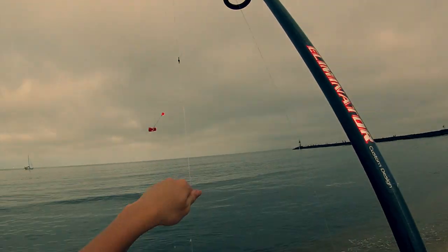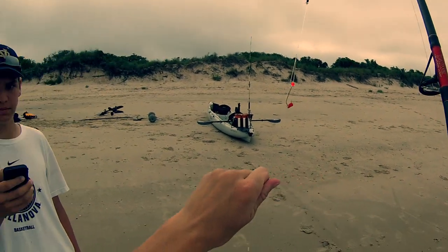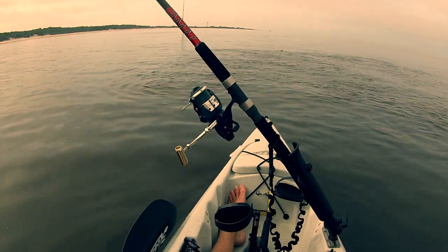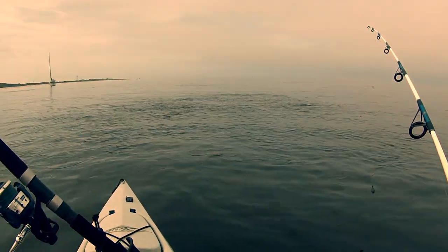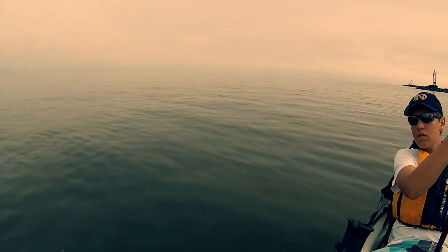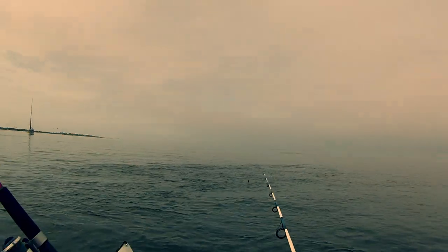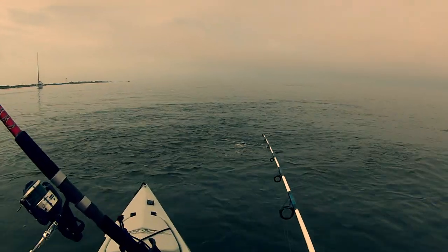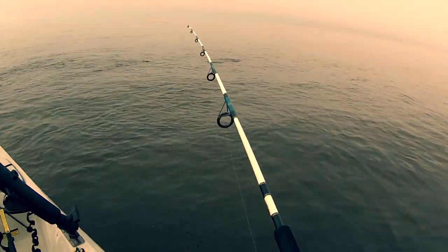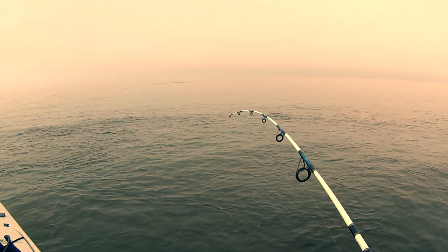Nice spot. Nice tasty spot for the sharks. Check that out — got a nice big bait ball right here. Getting some nice hits. There's definitely a fish on. Fish on, baby!